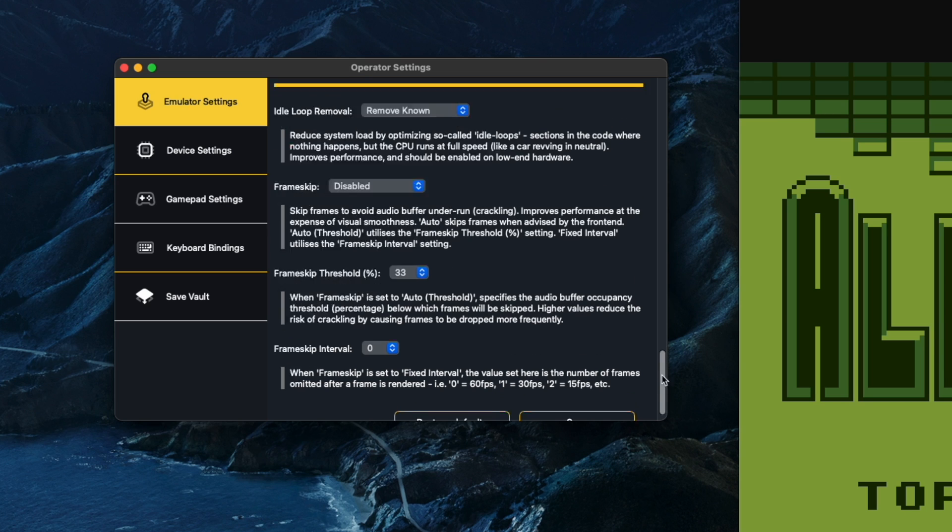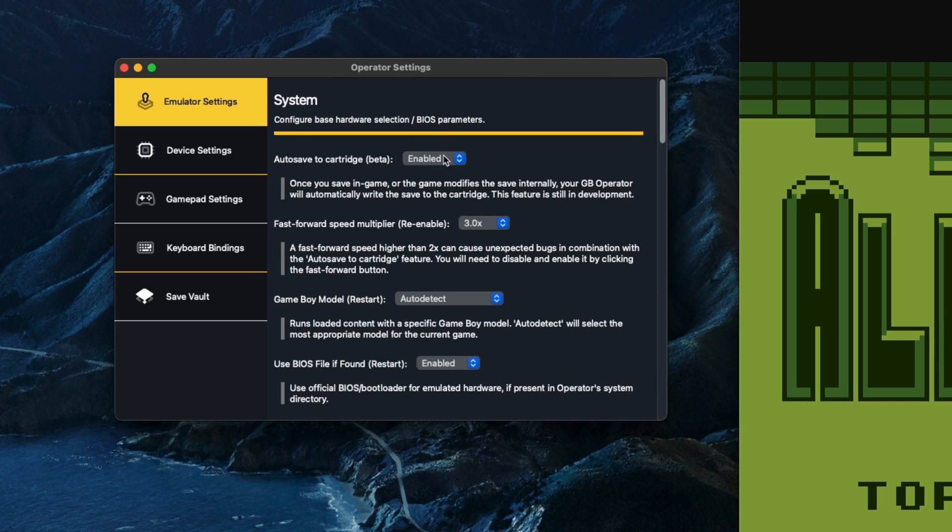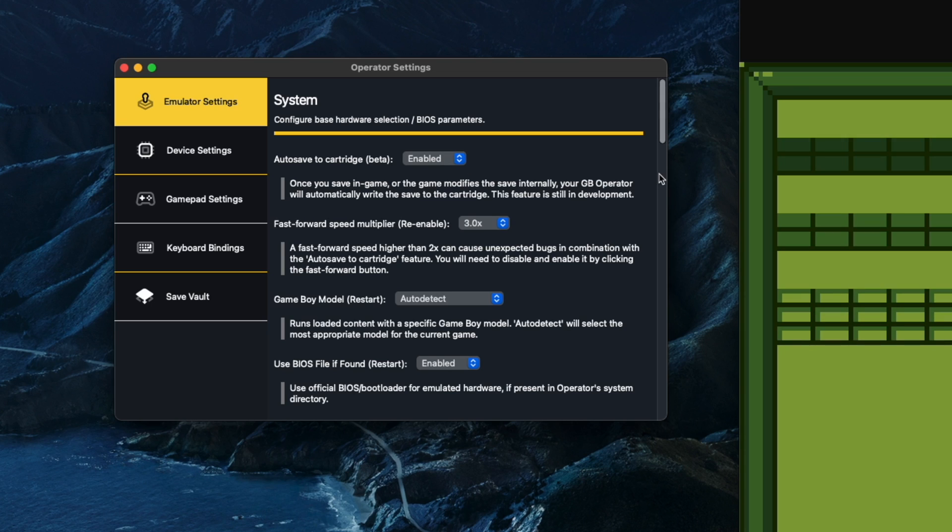There's so much more to this program to show you — there's a lot to get through but it's all really interesting. Starting at the top, the first thing we've got is the option to auto-save back to the cartridge, which is great. That basically means if the game has a save option, you can play it using the software, save it in the software, and as soon as you take it out and put it back into a Game Boy, you'll be able to carry on from where you left off.